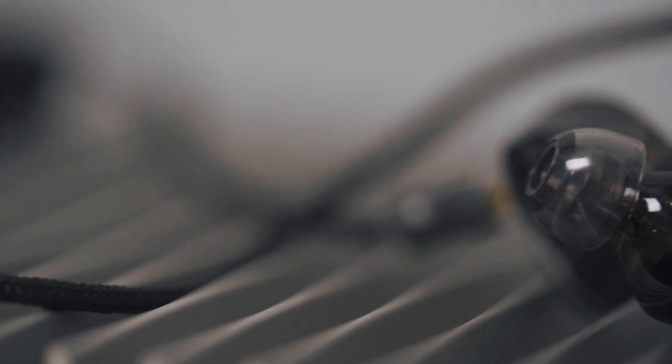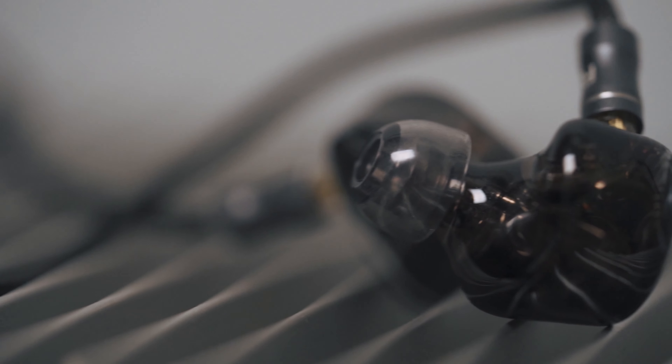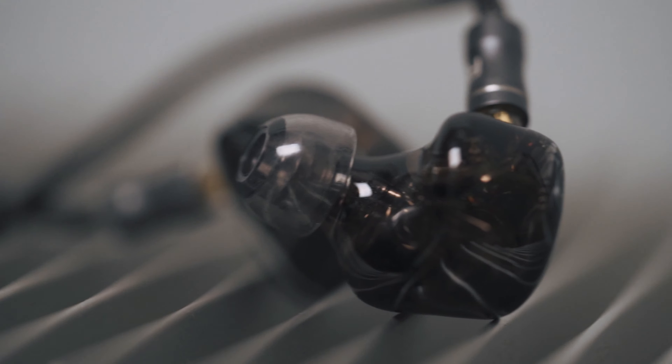The nozzle extends very comfortably into my ears. With regards to fit, these Sedna EarFit Light X Elastics are also included with the Bravery. These ear tips are very sticky and they actually make your earphone feel a lot more secure, and I do definitely get that with the Bravery.